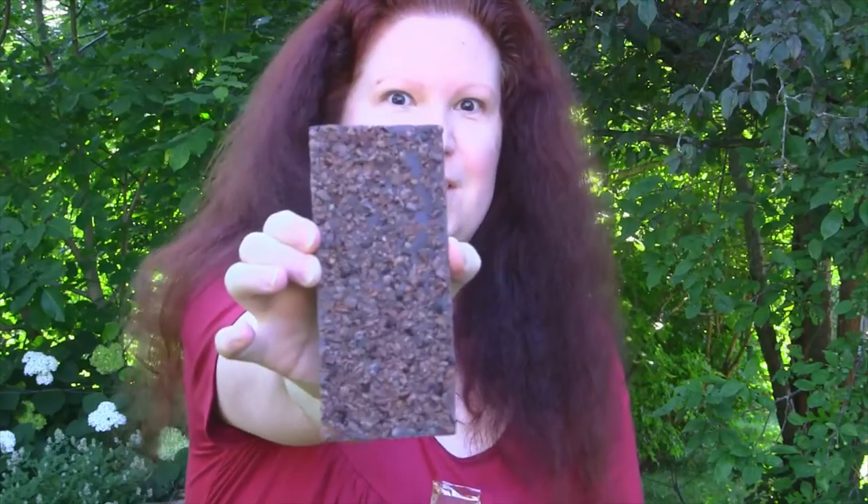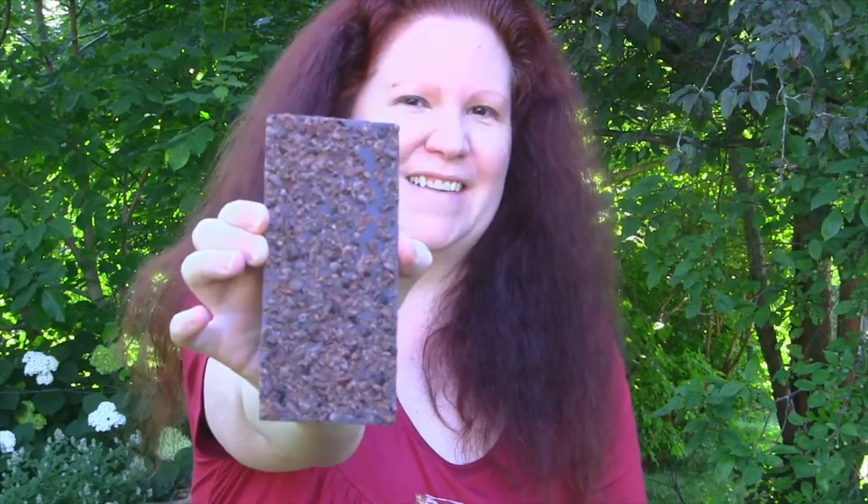Now the question is, it's a nibble bar — will there be lots of nibs on here? Let's find out. Sometimes when you get inclusion bars and they'll say they have nibs on it, if you ever turn them over and there's just a few sprinkled on the back you're like, 'I kind of wish I had more.' No worries with this bar. Nothing but nibs! That's what I like to see.